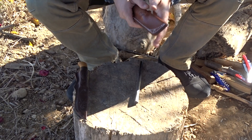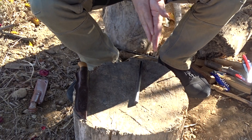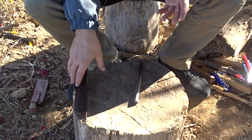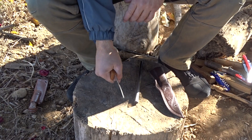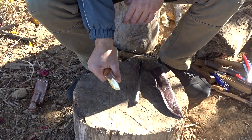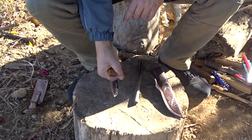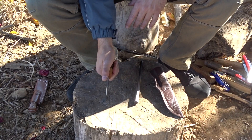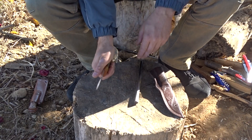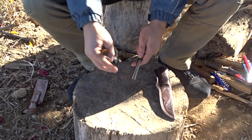This is one option. There are of course situations where our knife, like my Helle Sigmund, does not have a sharp spine. This particular knife is a very good knife but it is made from laminated steel and the back is rounded, so this will not help me to obtain a spark from a ferrocerium rod. So we have to think about something else.